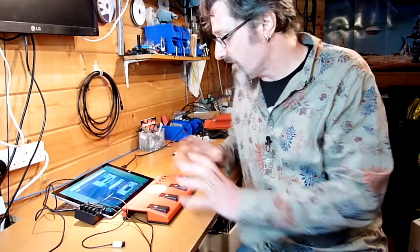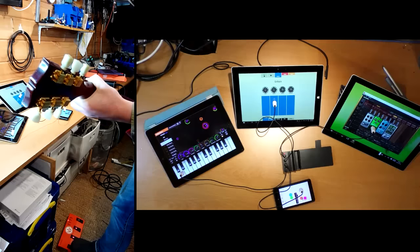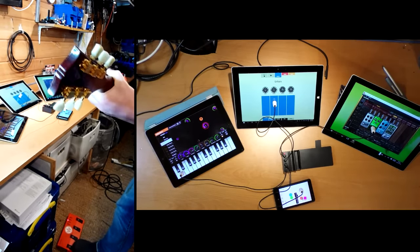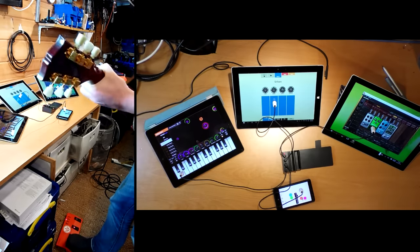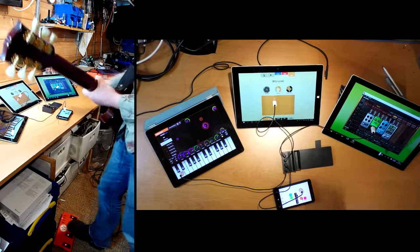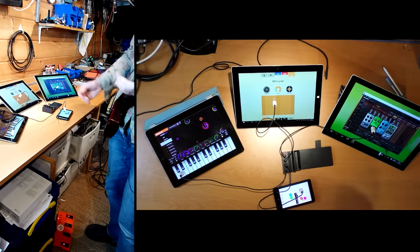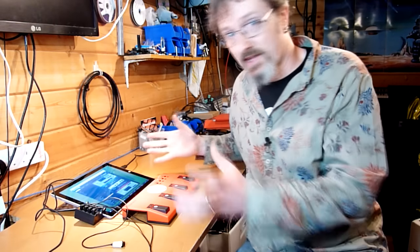Here's another completely fabulous idea — why not use this to control four tablets? Proof of concept. Why would I want to do that? I have no idea. But you can.